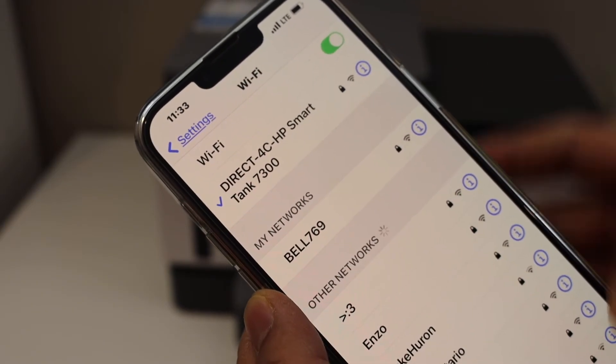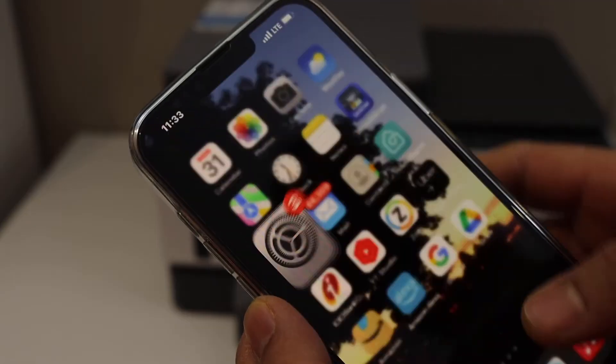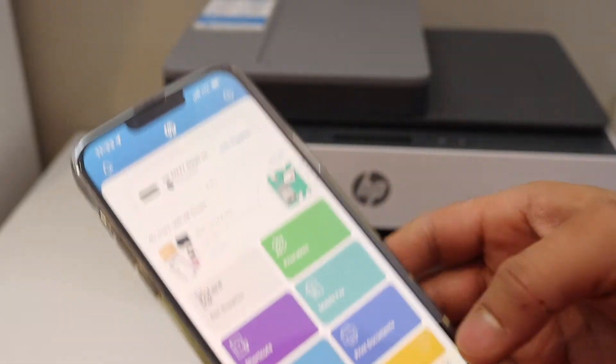The printer is now connected with the network. The phone is connected with the printer network. Now we can use this printer for printing. For example, open a document that you want to print.